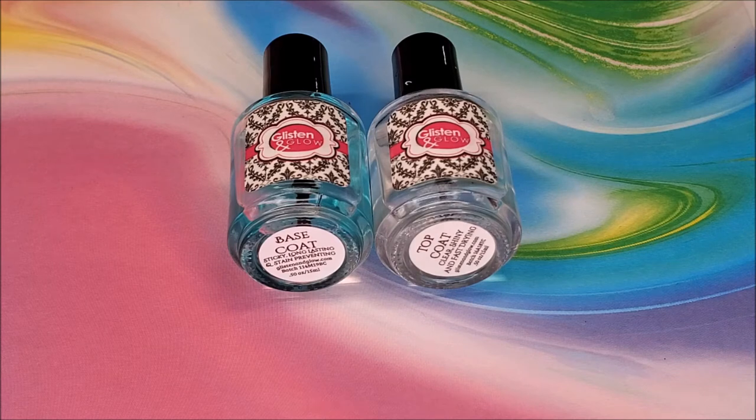For my base and top coats, I used GLSEN & GLOW. I decided this look was better off being matte, so I used the matte top coat from GLSEN & GLOW as well. That was the first matte top coat that was actually matte for me, so I'm really appreciative to this brand.